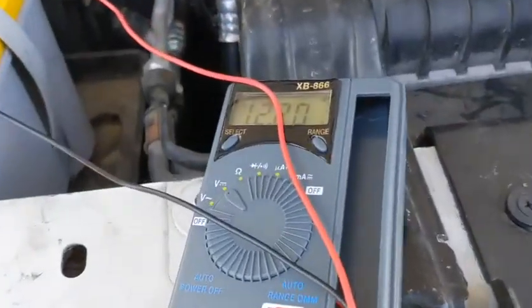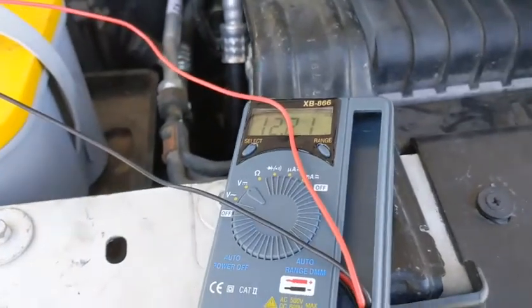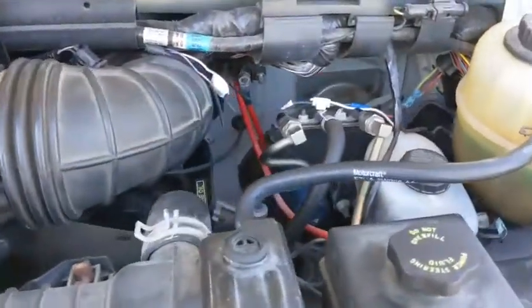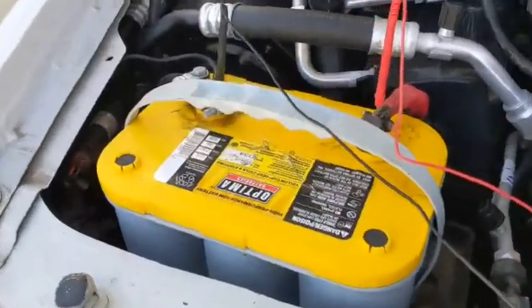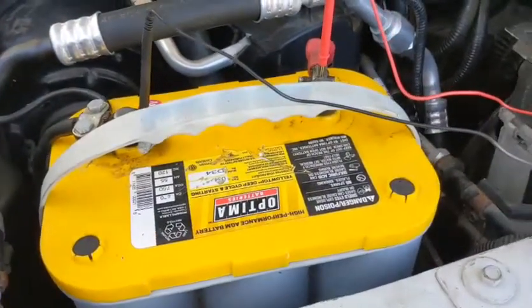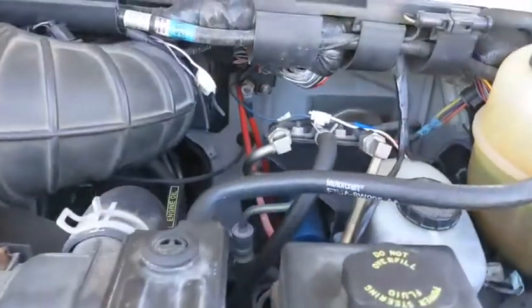So I'm just going to let it charge up for a while, and then I'm going to disconnect the house battery before I try to start it. Once it starts, then I'll go ahead and hook that house battery back up again. Now I should clarify something else too — this is probably much easier to just jumpstart your motorhome by connecting to your car if you're towing a car. I happen to not have a car with me right now, nor anyone around to jumpstart me. So that's why I'm having to do this little trick.